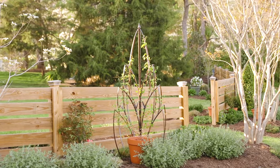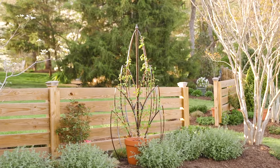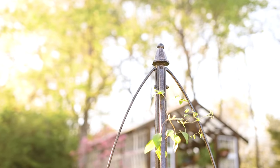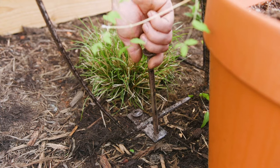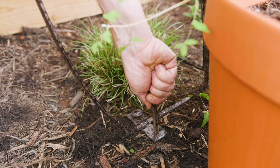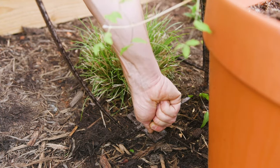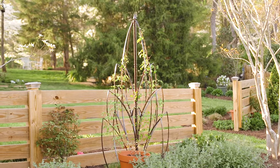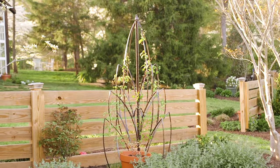The H. Potter Lotus Bud Garden Trellis is designed with heavy and durable iron and is complete with a powder coat finish. Standing at 69 inches high, the trellis includes 12-inch ground spikes so that it can stand completely on its own. With hand-crafted iron design, the H. Potter Lotus Bud Garden Trellis will make a statement wherever it's placed.